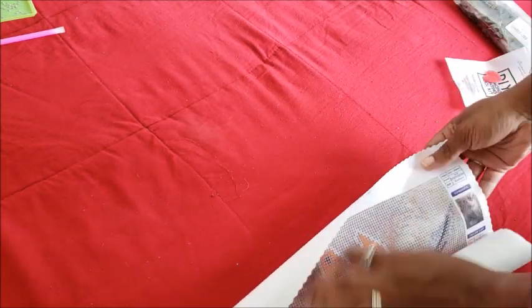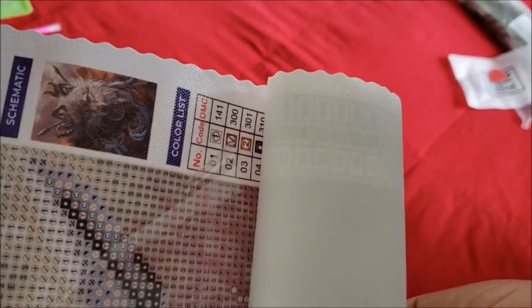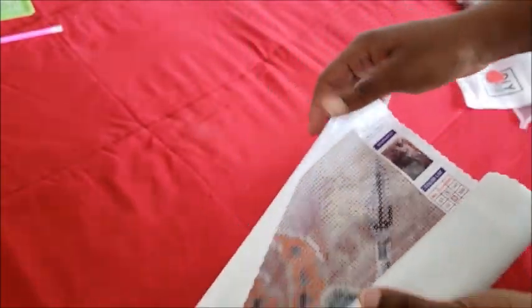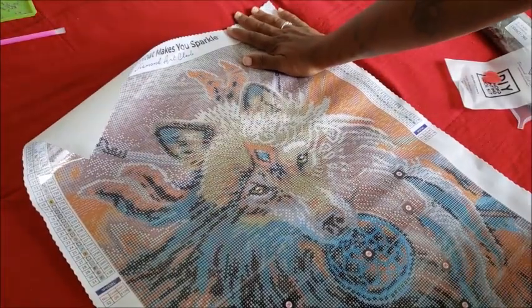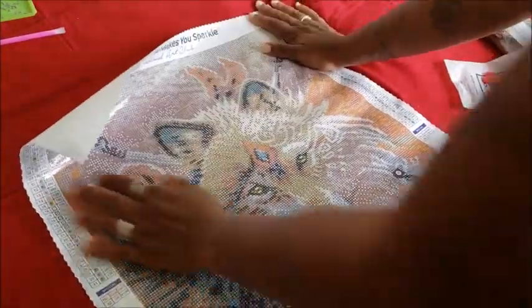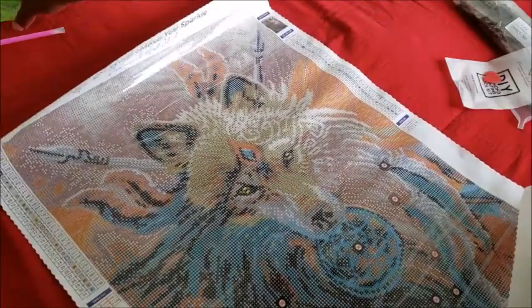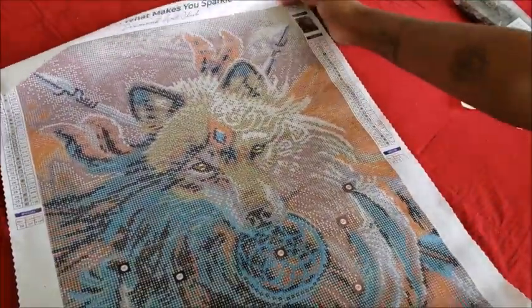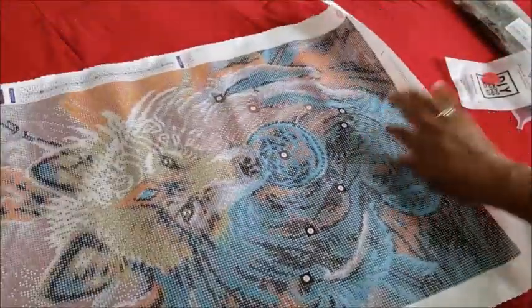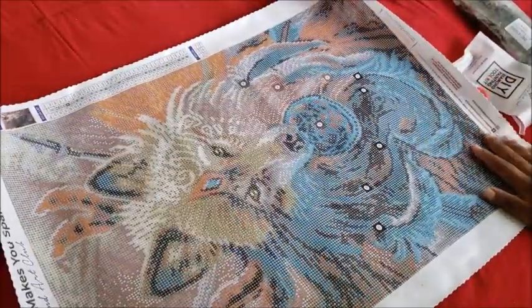Now take a look at mine. Mine is the wolf holding the dream catcher. We'll unroll this — it actually looks smaller than the other one, which is odd. Here's my canvas. Isn't it pretty? This is the next one you guys get to watch me go crazy over.